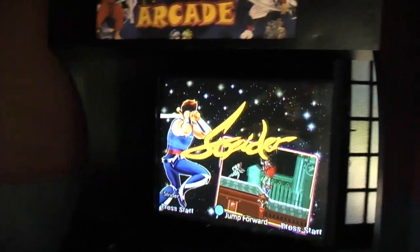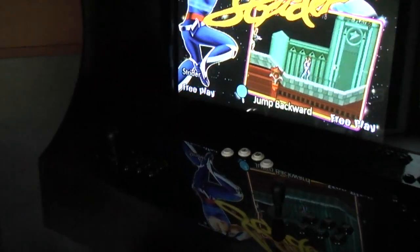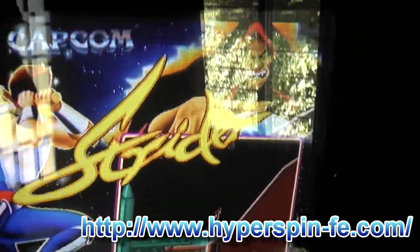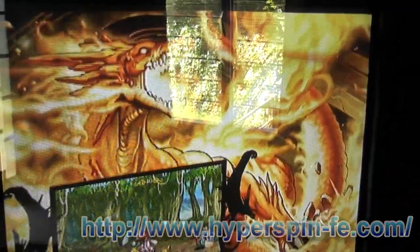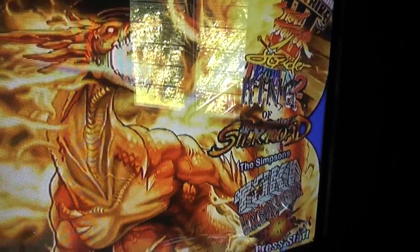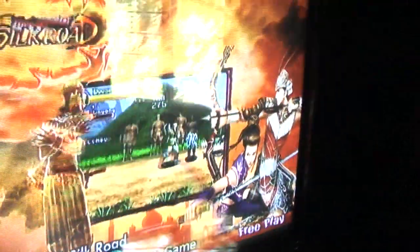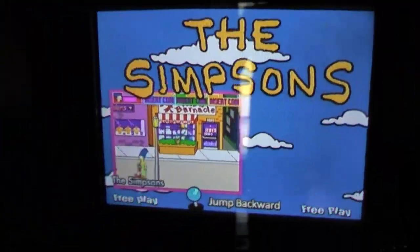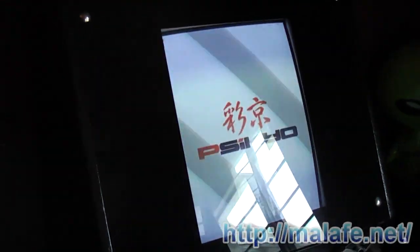Then all you need to do is choose your front end. On my big cabinet and the small machine in the dining room they both run HyperSpin, and I like HyperSpin because it just looks pretty — every game has its own background, a little video playing, and it's easy to cycle through everything. But if you're using hardware that's not quite as powerful, on this particular machine I use one called Mala.